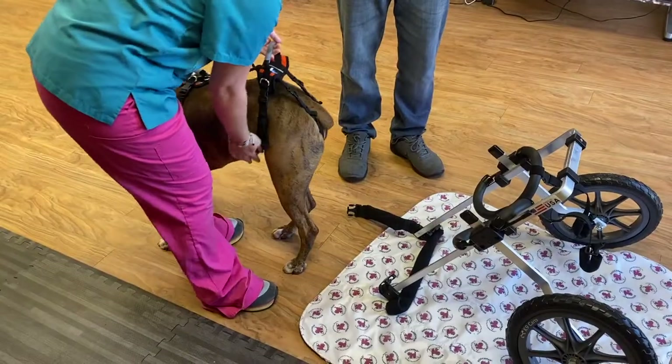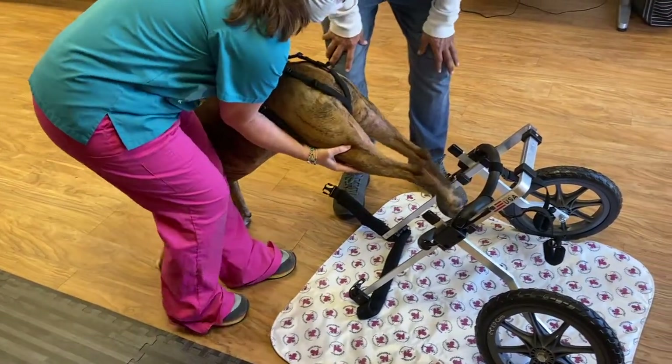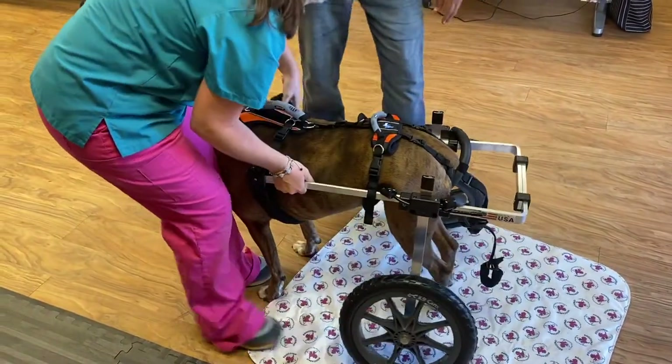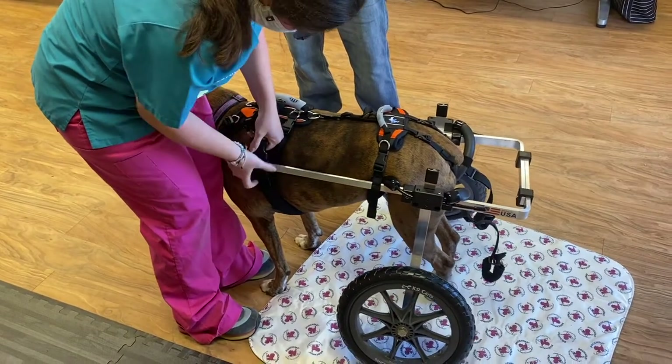Let's start first with a large breed. Bring the cart behind your pet, leaving the front on the ground. Place a hand above each knee to keep the legs straight. Guide the legs through the padded support rings, and once they're fully seated, lift the front of the cart up and clip the top strap over the shoulders.